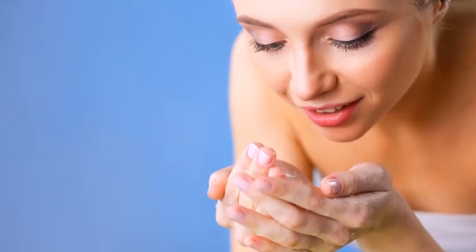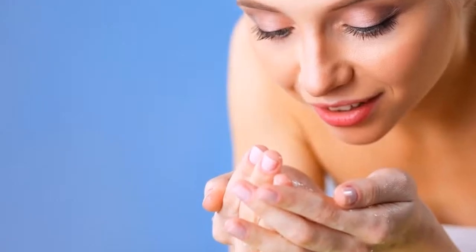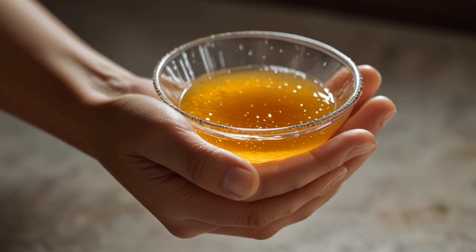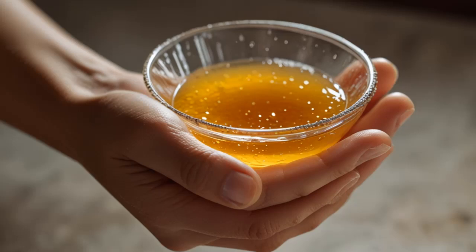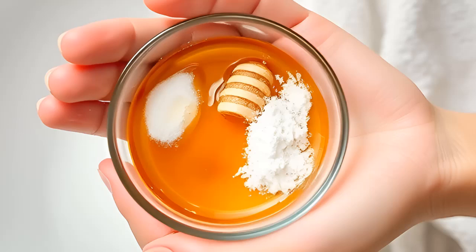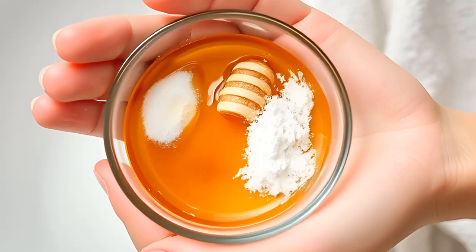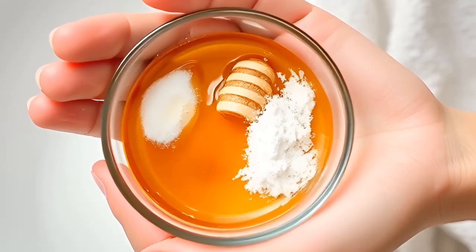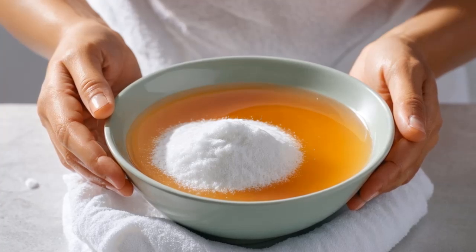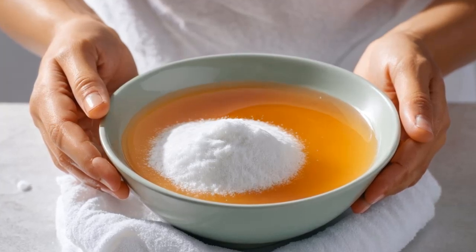9. Gentle Face Wash. Many scrubs can be too harsh on delicate facial skin, leading to irritation. Baking soda offers a gentler alternative that also boasts anti-fungal properties, making it great for acne-prone skin. Mix 1 tablespoon of raw organic honey with 1 teaspoon of baking soda. Rub it together in your palms, then gently massage onto your face in circular motions. Let it sit for a minute before rinsing with warm water. This face wash leaves your skin feeling clean and soft, without the harshness of traditional exfoliants.